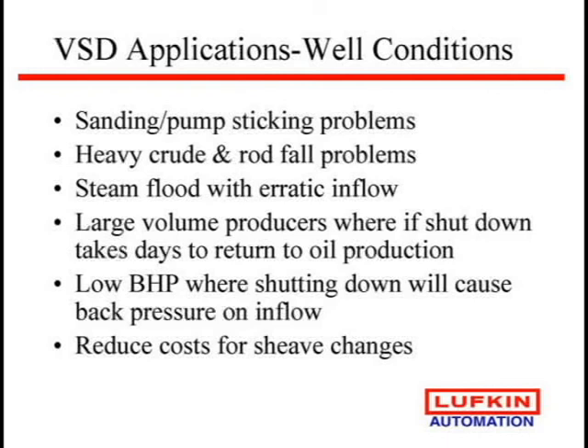This has been amazing — we raised production on some wells in Oman that had about a 50% rod float. It was horrendous looking. These are big units and half the time on the downstroke, because their steam flood is erratic, the rod would just sit there halfway through the stroke and then BAM on the upstroke. When we adjusted it to let it get the full stroke, we actually doubled their production just because you got double the pump stroke. For large volume producers, we've seen wells in Levelland where after replacing a pump they'd have to run two weeks pumping water to get back to making oil, but with a drive you can crank that speed up and pump it down as quickly as possible.